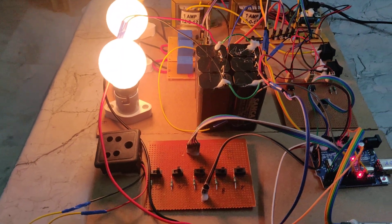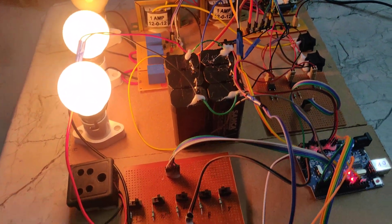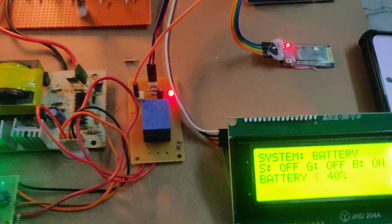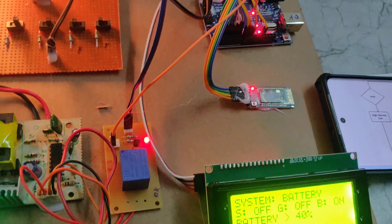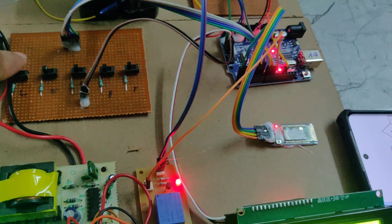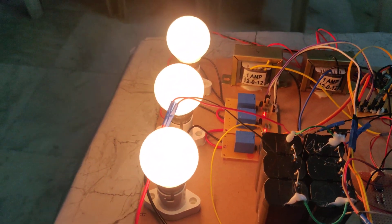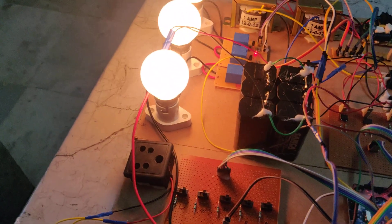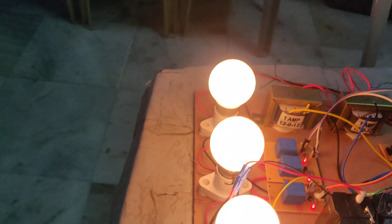When the battery voltage is more than 40 percentage, we can turn on the three loads. We can see these three loads are on. Now turning off.